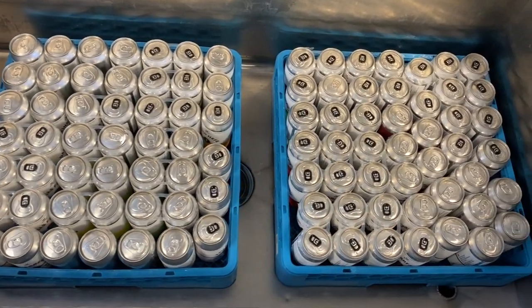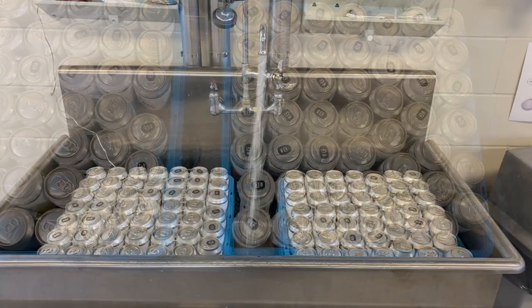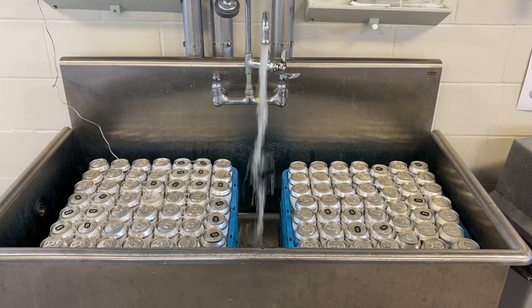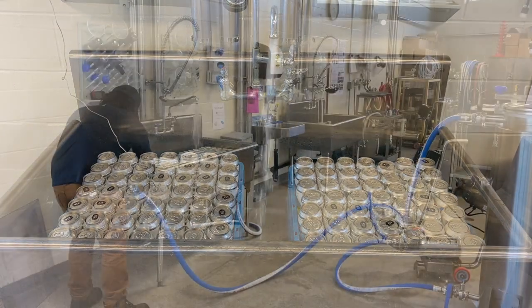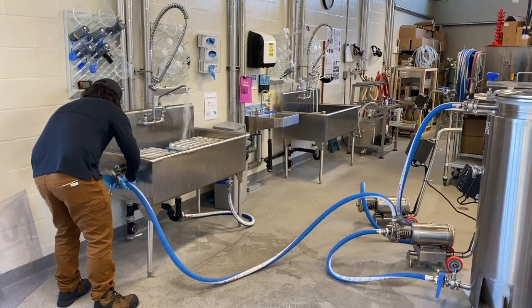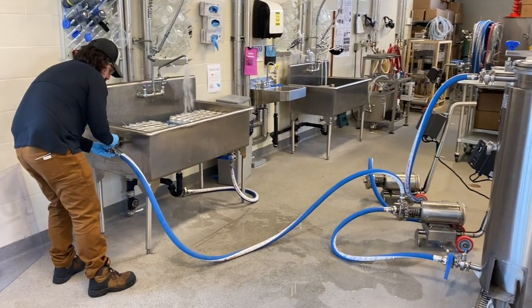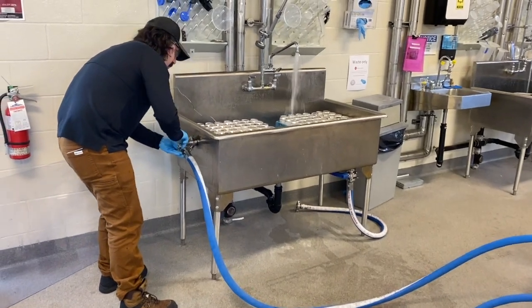Place two crates at the bottom of the sink, then add two more crates on top and start filling the sink with hot domestic water. While filling the sink, connect the bottom of the CIP tank to the inlet of the first CIP pump and the outlet of the pump with the side inlet of the sink.